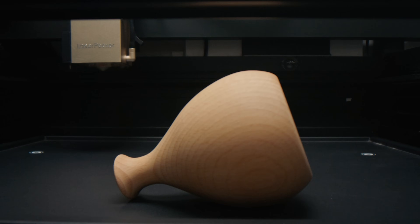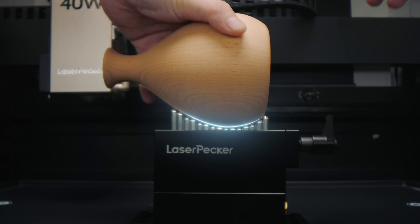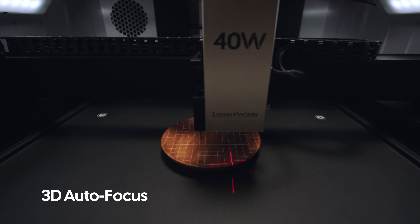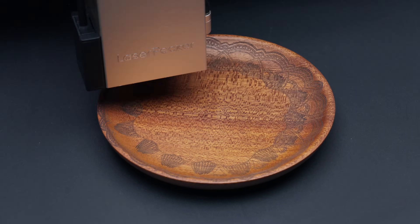Concerned about irregular shapes? Our flexible fixture securely holds and adapts to virtually any irregular shape with reliable stability. As for uneven surfaces, the Smart 3D Autofocus probe intelligently adjusts to produce crisp, professional engravings every time.